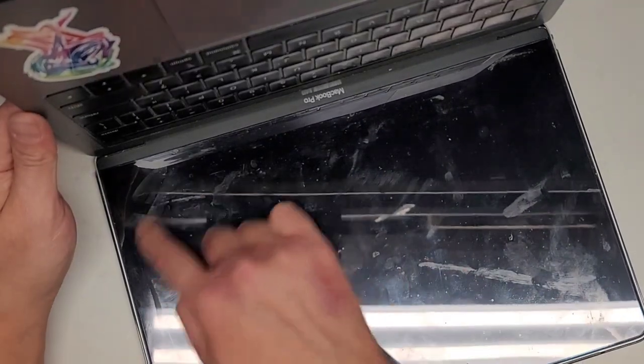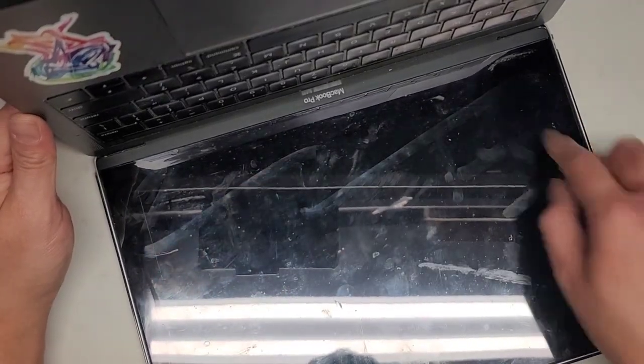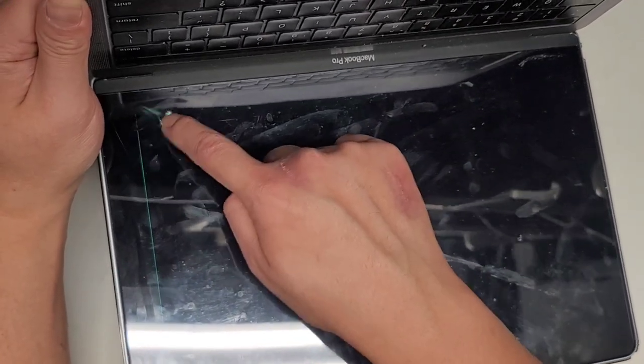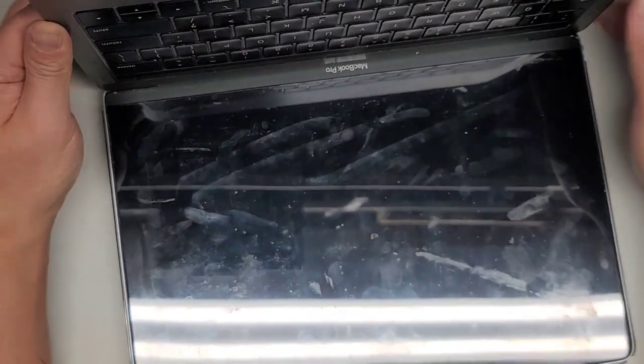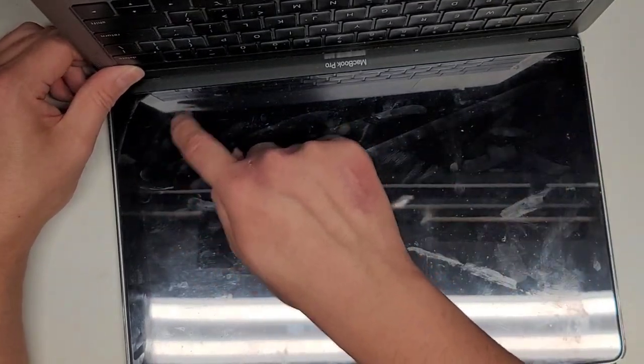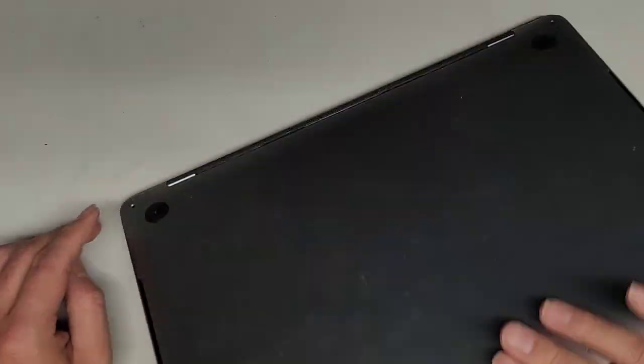First thing you want to do, of course, is to make sure the thing is off. You can see the crack lines here — if I run my fingers over here you can actually see where the crack is. I'm going to press and hold the power button until this turns off. You can also tell by trying to press the trackpad; if it stops clicking, then you know it's off.